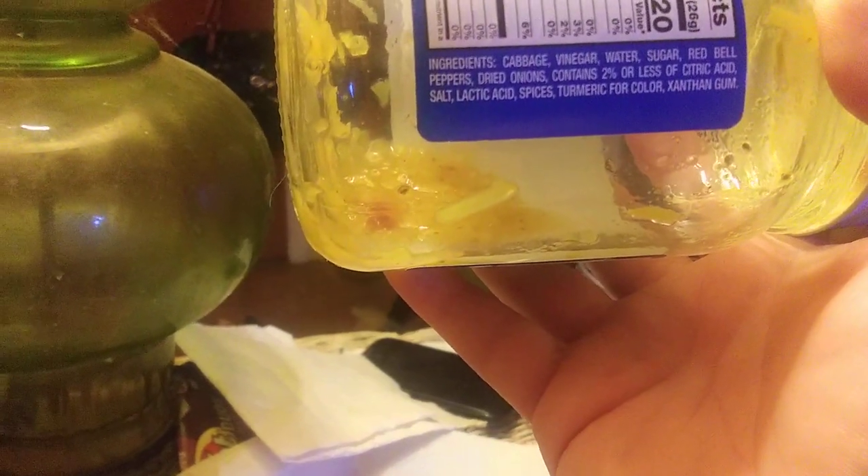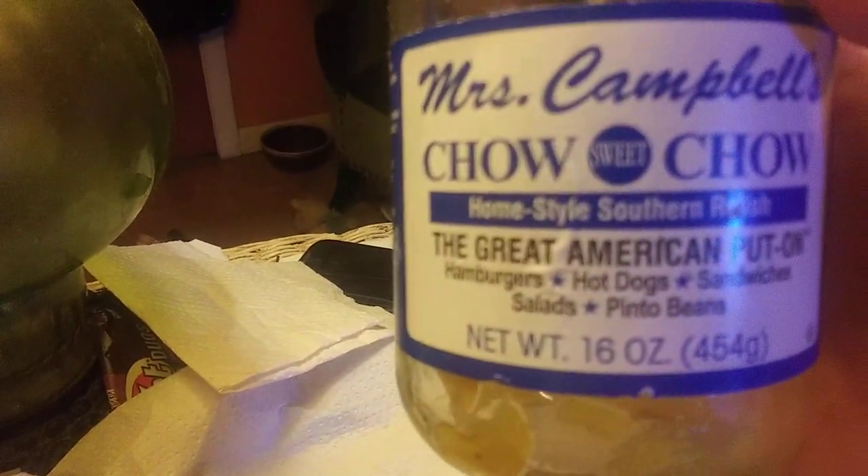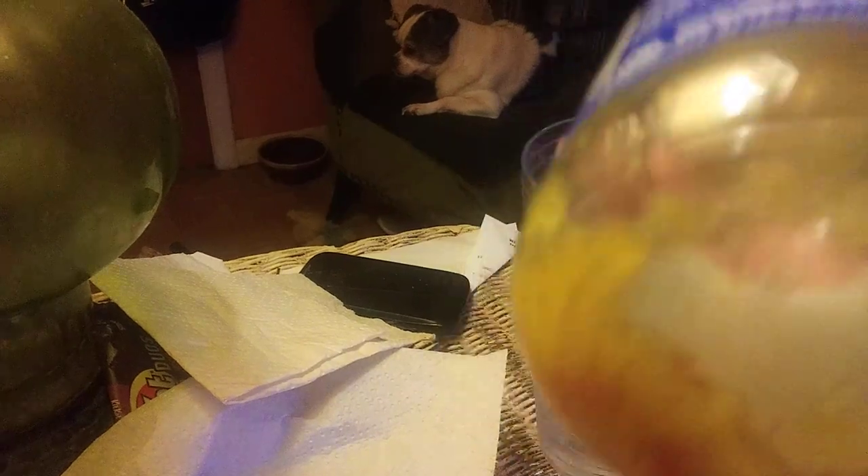This is Homestyle Southern Relish, and it's healthy for you — only 20 calories. It has cabbage, vinegar, salt, sugar, red bell peppers, and dried onions. It doesn't have a lot of citric acid, and it has no saturated fat. The peppers and onions are really what make it good.